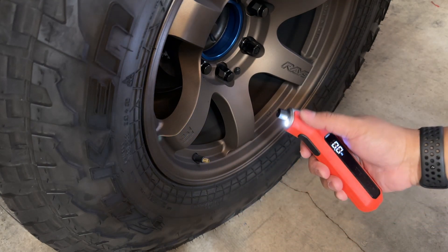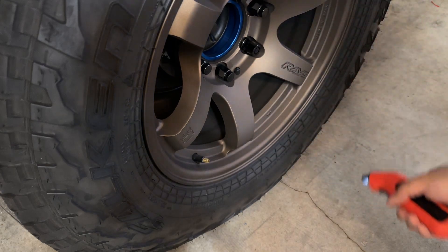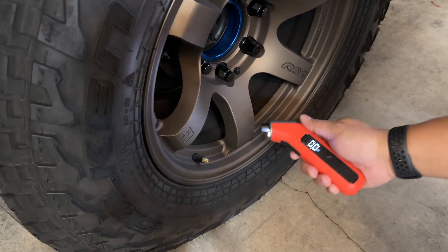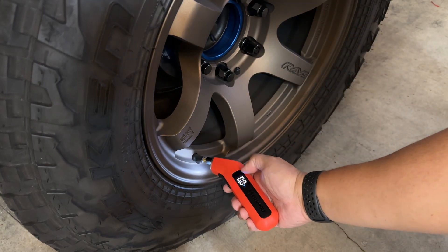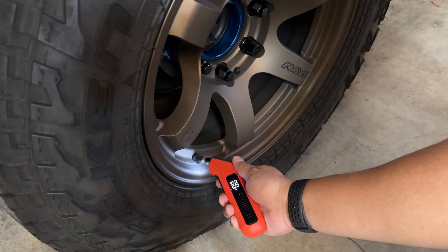This is what's great about it — it has a light, so if you're somewhere dark and you don't have TPMS, you can use this. It has a lit LED display which you can easily see.